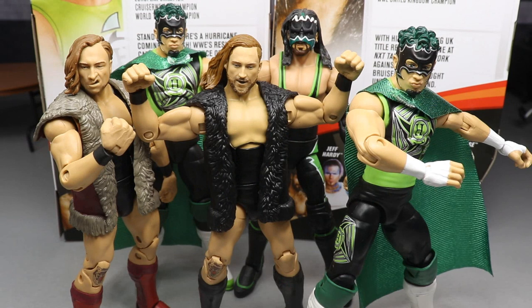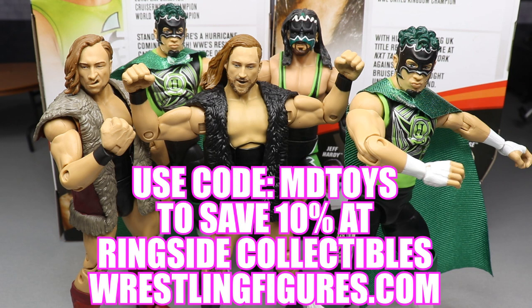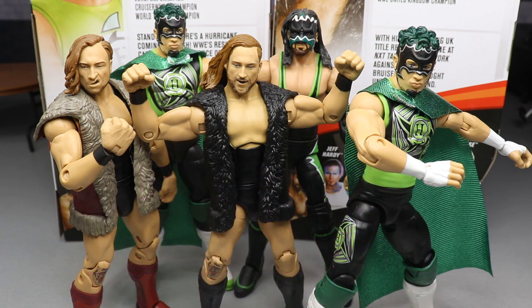That pretty much does it for this two-in-one Elite Series 75 review on the Hurricane and Pete Dunne. Thank you so very much for watching. I would highly recommend both figures — especially the Hurricane if you're a flashback collector who grew up during the Ruthless Aggression era. The Pete Dunne is super nice, and if the Elite 64 Collector's Edition was tough for you to track down, I'd definitely recommend picking this one up. They're both must-haves. You can grab them at ringsidecollectibleswrestlingfigures.com — Pete Dunne may be on back order, but put your order in and check back. Use promo code MDTOYS to save 10%. Subscribe to the channel for more epic WWE action figure videos, follow me on Instagram and Twitter at MyDamnToys, and I will see you guys in the next video. Thank you.